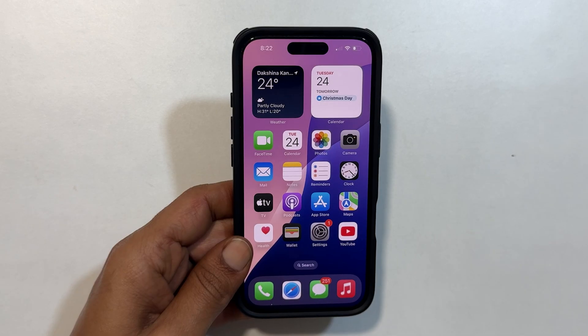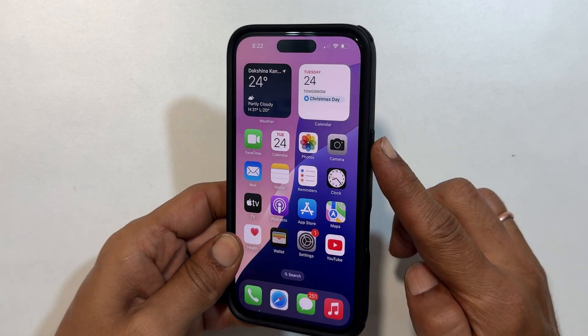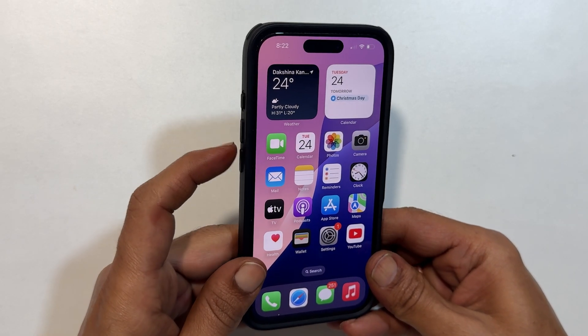The first method is using the hardware button combination. To switch off iPhone 16 Pro, hold down the side button and volume up or down buttons at the same time.